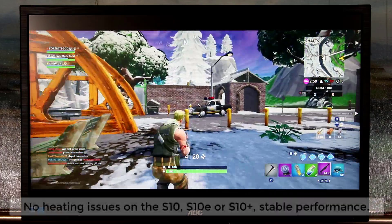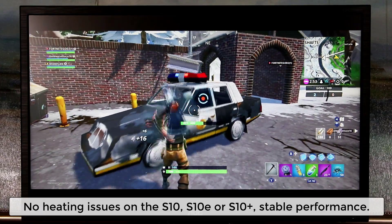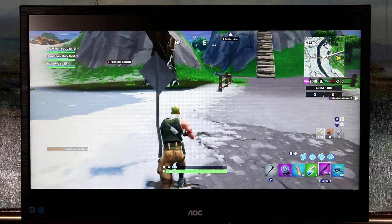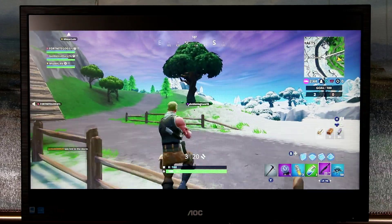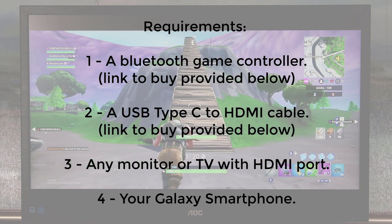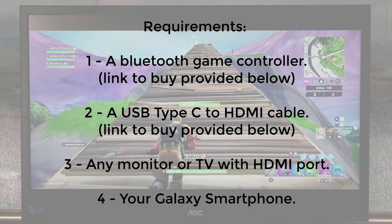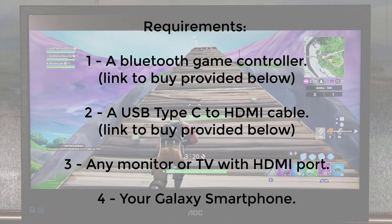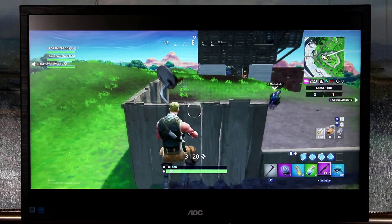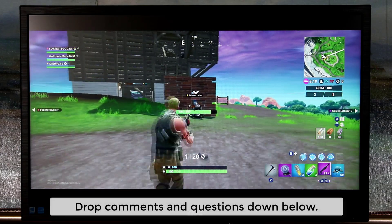That's how you build stuff by pressing the appropriate button. Basically, this is it guys — I'm not going to go too deep into the gameplay since this isn't a gaming channel. I just want to show you how to set this whole thing up and how good it looks playing with a controller on a larger screen. I'll drop all links below — the USB cable, the Bluetooth controller, and a wireless charger so you can charge your phone while playing.